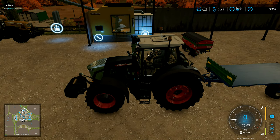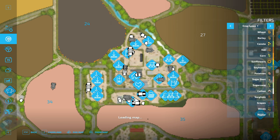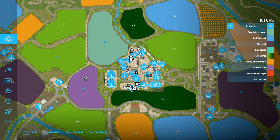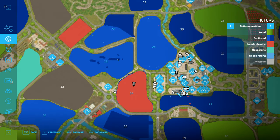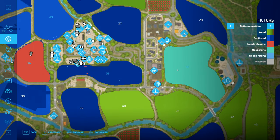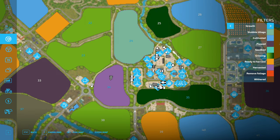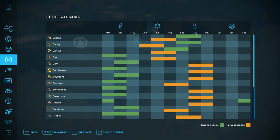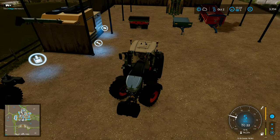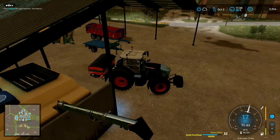One thing I almost forgot — we need to put some fertiliser on that grass field. It has to have fertiliser or it won't produce quite as well. If we go through to soil composition — there's our grass field all the way over there. This field here needs to be ploughed, this one up here needs lime. I've got wheat and barley in here. I genuinely can't remember anything else I said I was going to plant. The others are going to be spring crops, and sunflowers were going somewhere. What matters is the jobs are being done and we're getting stuff planted.